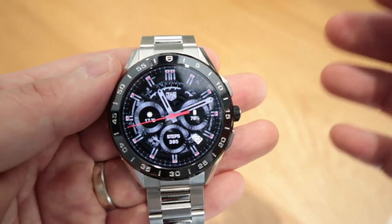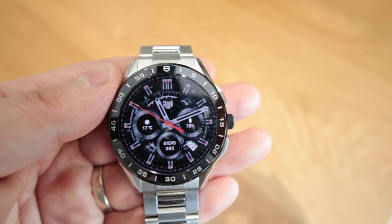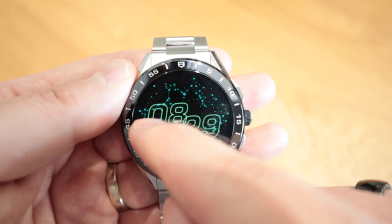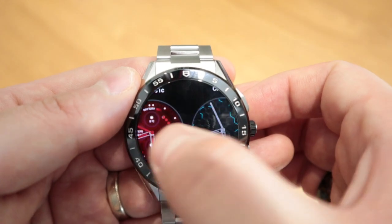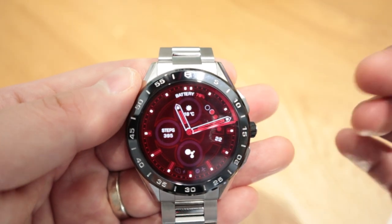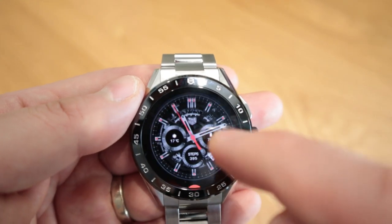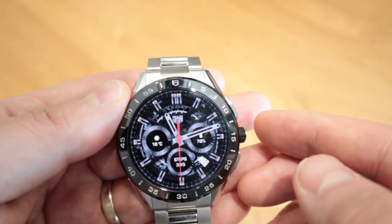So what makes it unique for Tag Heuer is that they, first of all, obviously have their own watch faces, which no other Android smartwatch should have. So if we click on it, you can see this is Orbital. Then you can go to the Timekeeping, which is quite cool. The Heuer 01C — I actually made it red so that it will be like a Kylo Ren kind of feel, which is quite cool, goes well with the black. Carbon, and the Heuer 02, which is my favorite. Those are the watch faces that you can have.